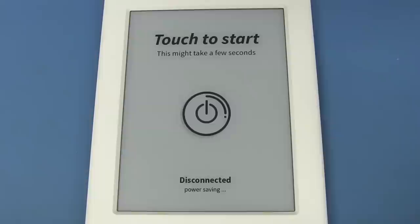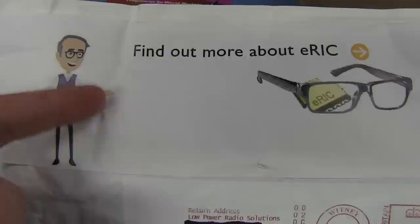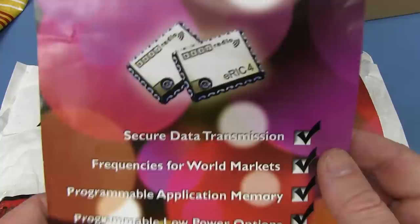These are RF modules. Low-power RF modules — the ERIC. Easy Radio Sub-1GHz RF transceiver. You just plug them in and they go — you don't have to fiddle around with anything.